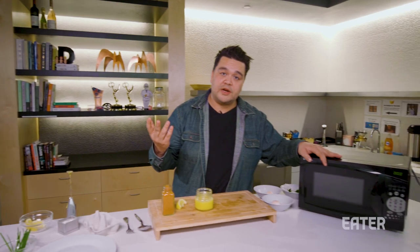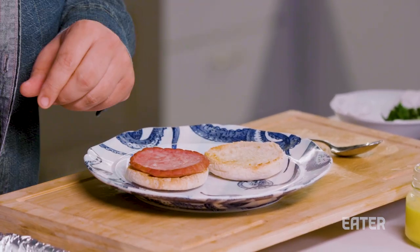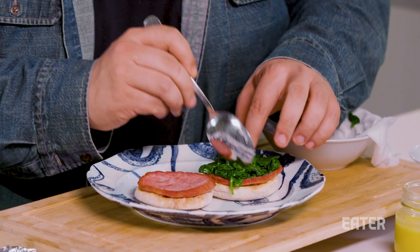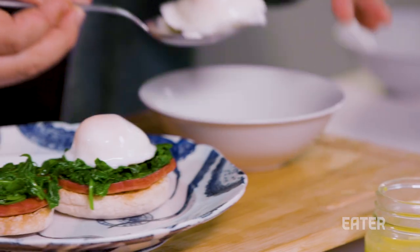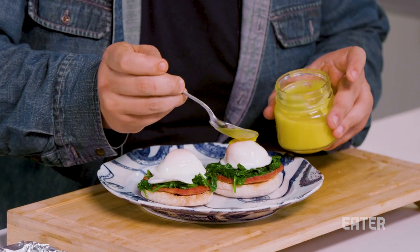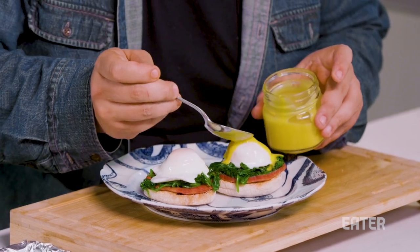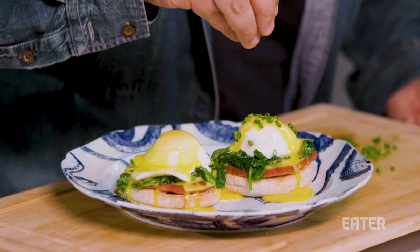Now we're officially ready to plate up. English muffins go down. Next up is our ham, nice and toasty and warm. Then we move on to our spinach — hit that spinach in the microwave for another 20 seconds to bring it back up to temp. Our eggs have been sitting in the bowl — slide those right on top. And now, for the finishing touch, the coup de grâce on top: take our beautiful, velvety hollandaise and run that over the top. Don't be stingy with it. Sprinkle chives on top.